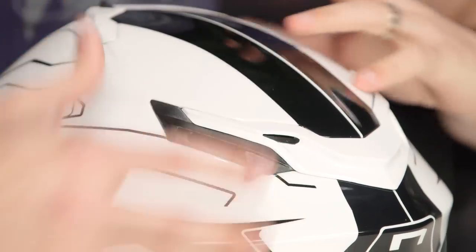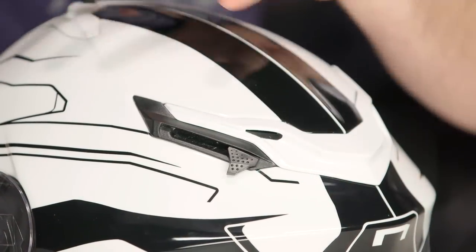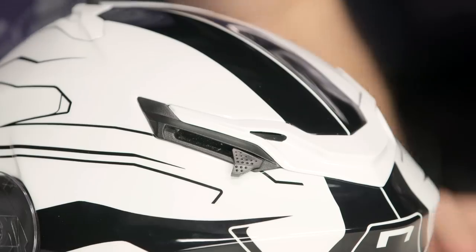Working our way back, you're going to see the exterior Venturi vents — they're a little bit more passive. High-speed air moving over a sphere creates low pressure, and it's gonna extract warm moist air from your body out of the helmet itself.